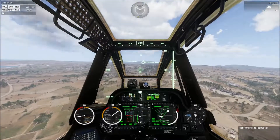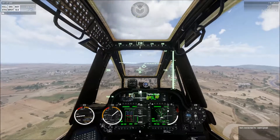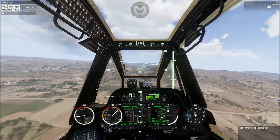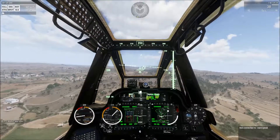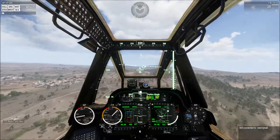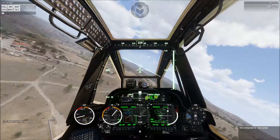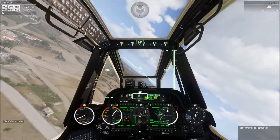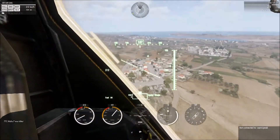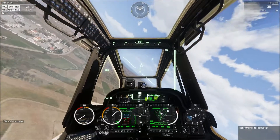Once we hit wheels on the ground, the aircraft is going to have a propensity to try and list to one side or the other. You have to fight that list and then just kind of take a ride — let the wheels take you where they go. You can't turn on wheel brakes once we've got it somewhat under control and we know we're not going to roll one way or the other, but you are really at the mercy of the aircraft at that point. You want to do this into the wind and you want to have your wheel brakes off.